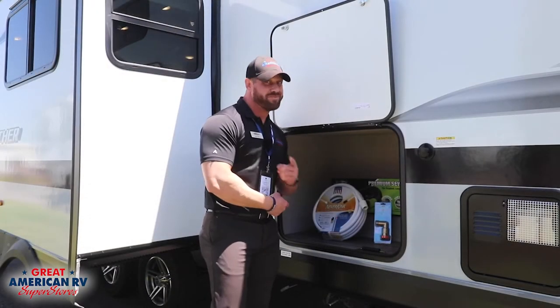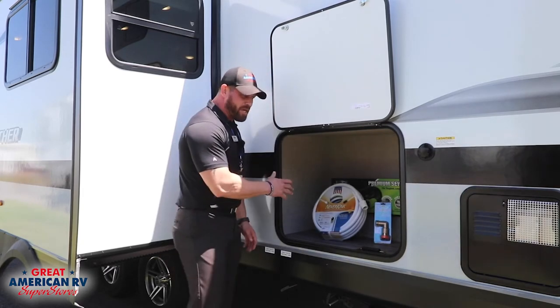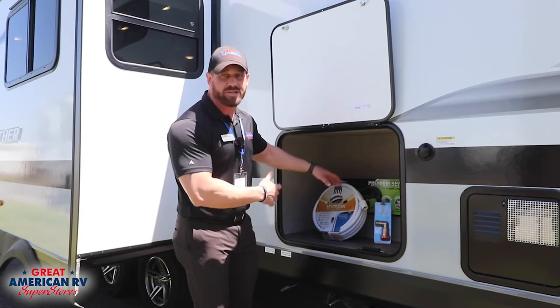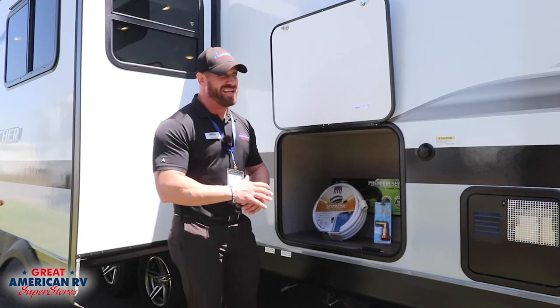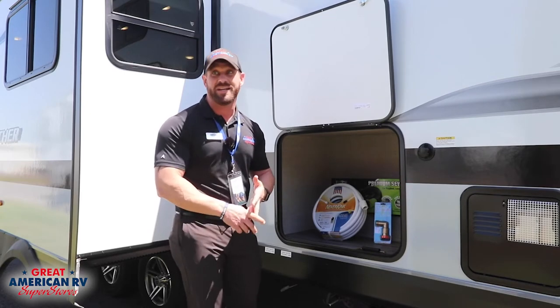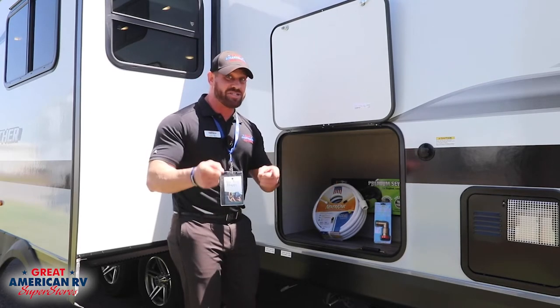Alright dads, this storage is for you. What we've got set up in here is where all your basic starter stuff is going to go — like your sewer hose and your water hose. Nobody wants to mess with this stuff, but we all know mom and the kids aren't going to do it. It's got to be your job, man. Good job, dad.